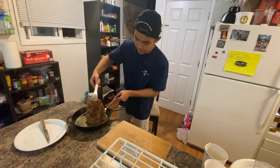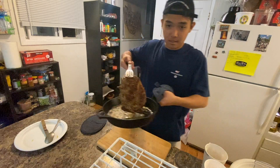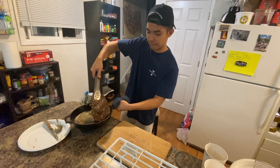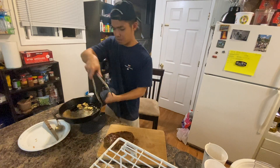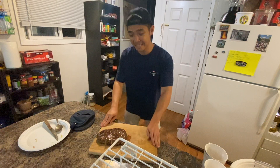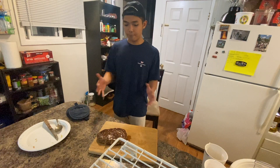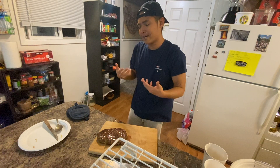Look at that sear, by the way — look at that. We're gonna move this bad boy from here to the cutting board. Leave it on the board, don't touch it, don't look at it — go get a drink and come back. Why? Because you let it rest. The juice is gonna stay together, it's not gonna just come out. The more you let it rest, the more tender it's gonna be.